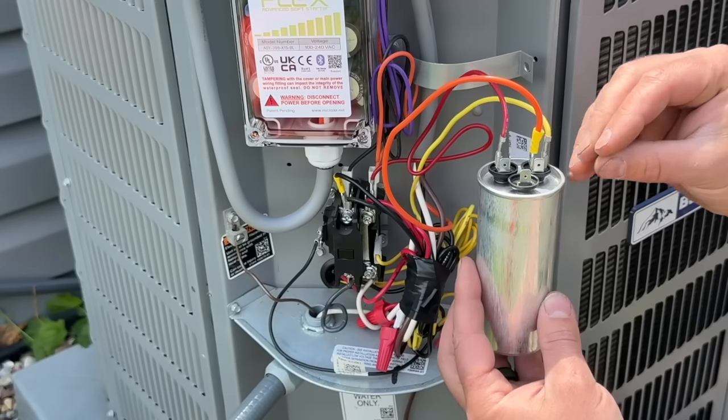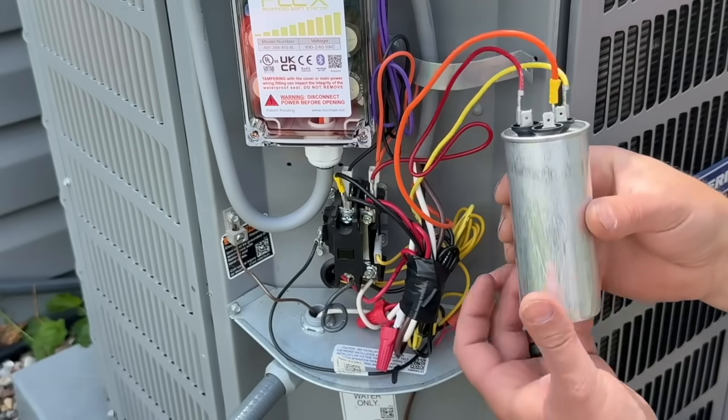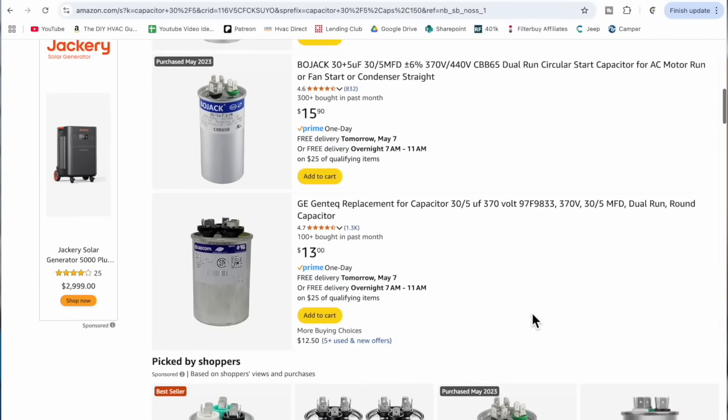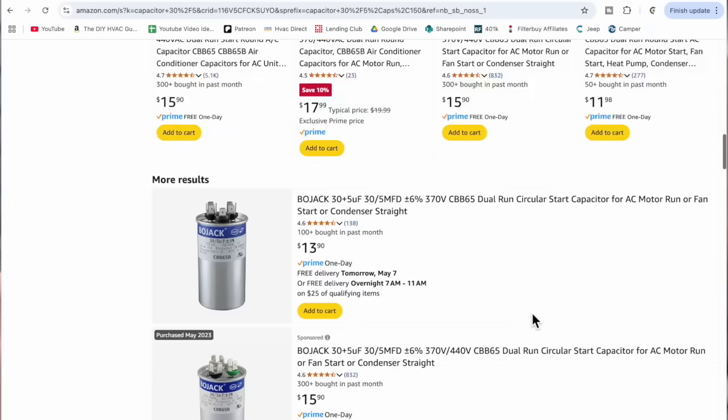Every single year, thousands of people fall for this scam around this time of year. As the weather starts to warm up, an HVAC contractor will come to do an HVAC tune-up and say that your unit needs a new capacitor. This is one of the easiest things to repair on your HVAC unit — it costs between $10 and $20, yet contractors are charging between $500 and up to $2,000 because people don't know how much a capacitor is or how easy it is to replace.